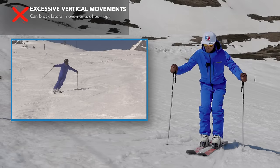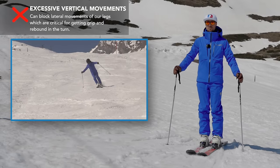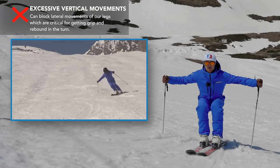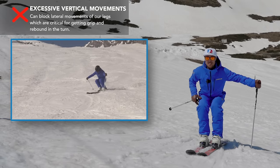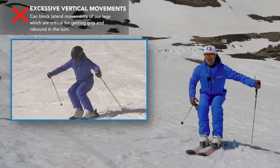The movement it blocks in particular is being able to edge. If we stand up too tall, we block our legs from being able to roll over onto the edges. And if we get down too low, we're not in a strong position — we're using our thigh muscles too much, our quads, and we're going to start burning our quads.